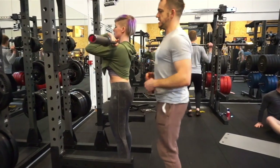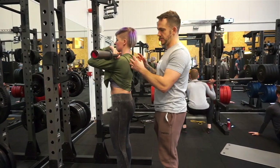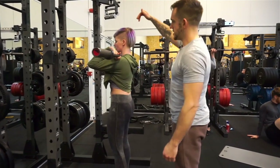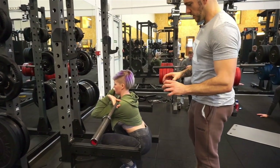Working upwards, chest nice and high. You can see her elbows are nice and level. Now if you struggle with this position you need to work on your flexibility around your shoulder joints to be able to get into that position. Head's nice and neutral, core's tight, knees are going to be going out, feet are slightly pointing out and she's gripping the floor.